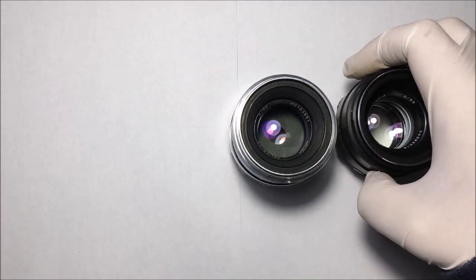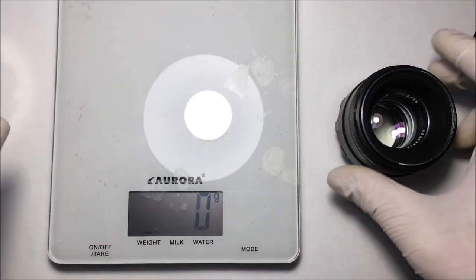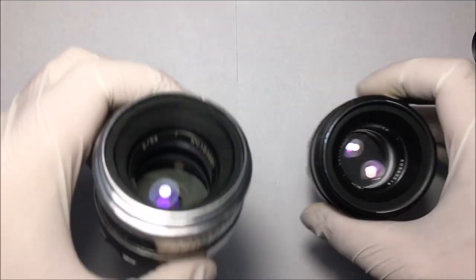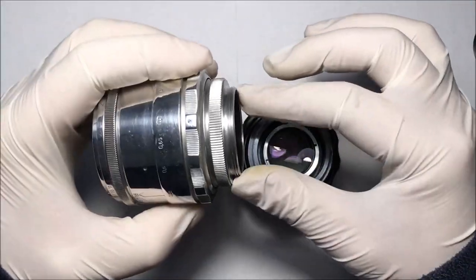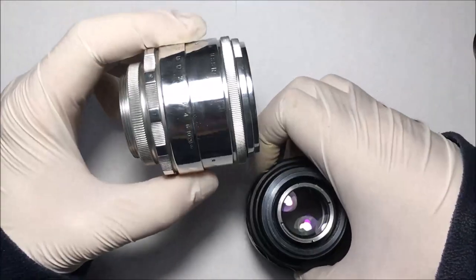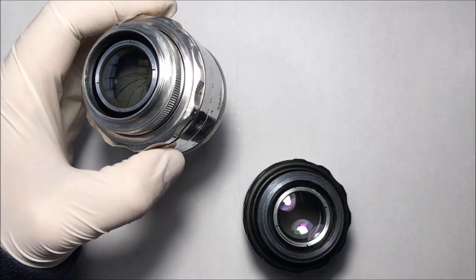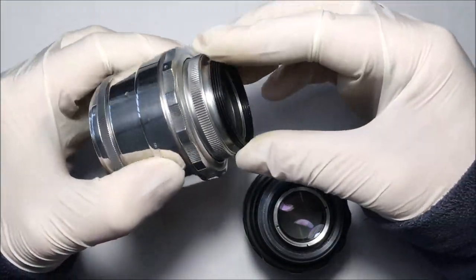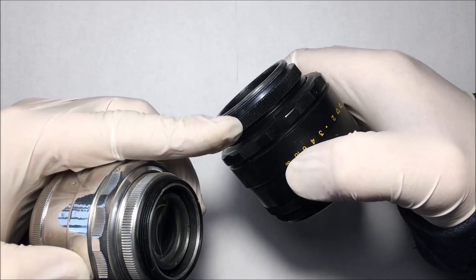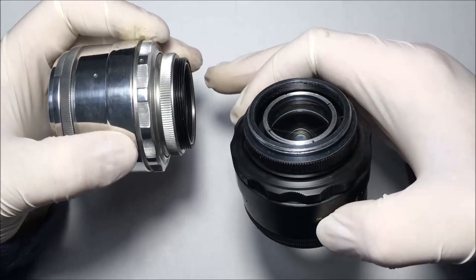Both lenses weigh a little more than 200 grams, making them pretty similar in weight and size. The older version has an M39 mount, while the 44-2 has a classic M42 mount. If you want to use the early Helios 44 on a digital SLR, you need a step-up ring from M39 to M42. The flange focal distance is 45.2mm for the early version and 45.5mm for the 44-2.